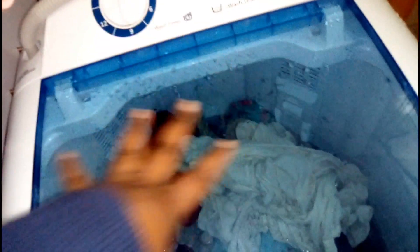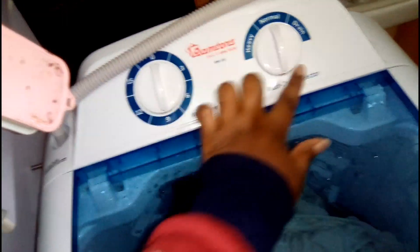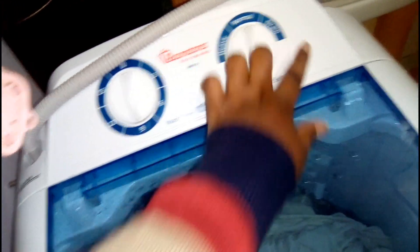I've been spinning the clothes for 6 minutes for them to rinse well. The 6 minutes are done, it's back to zero. I'm going to switch it to drain — the water will be drained off, and then I'll just remove the clothes to go and dry them.